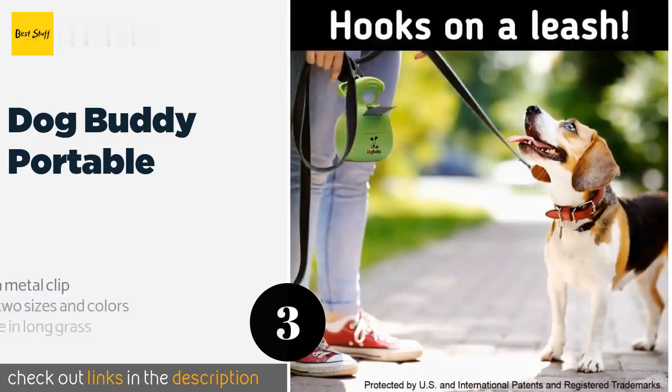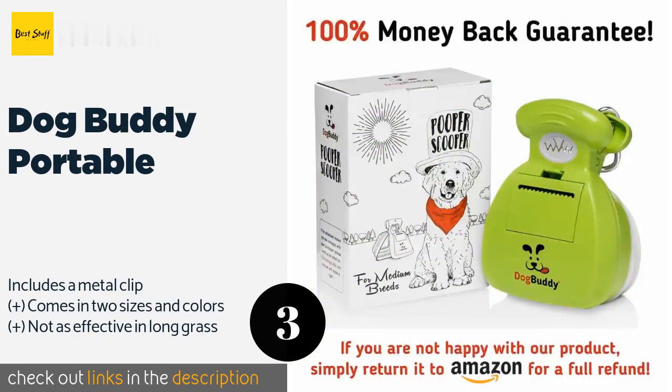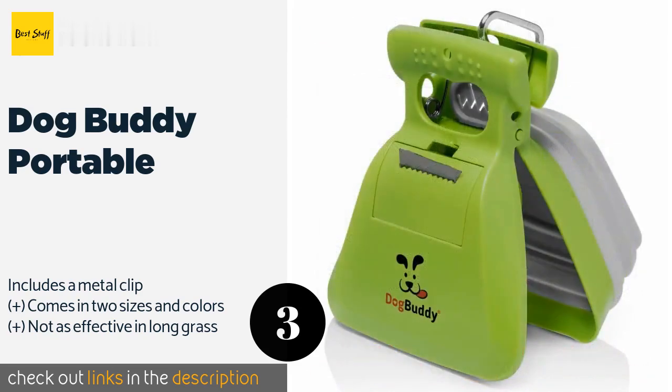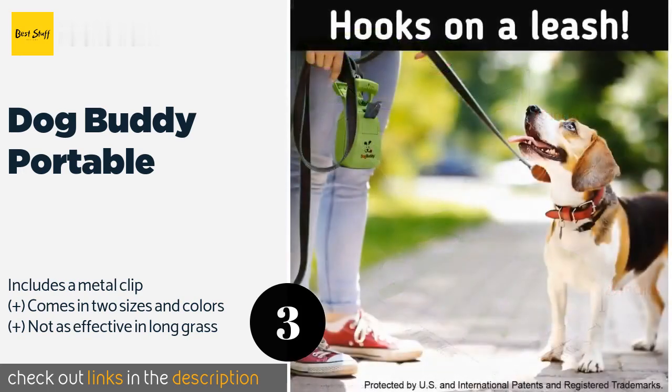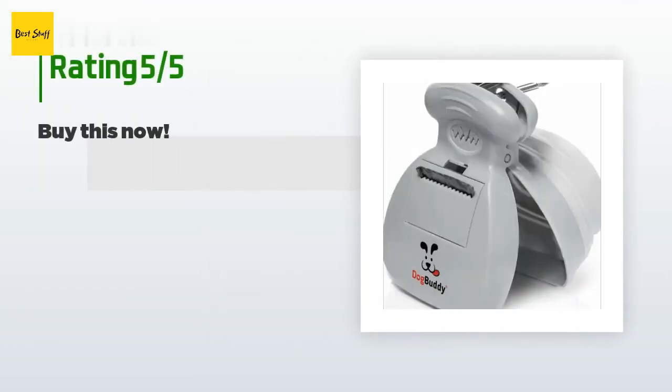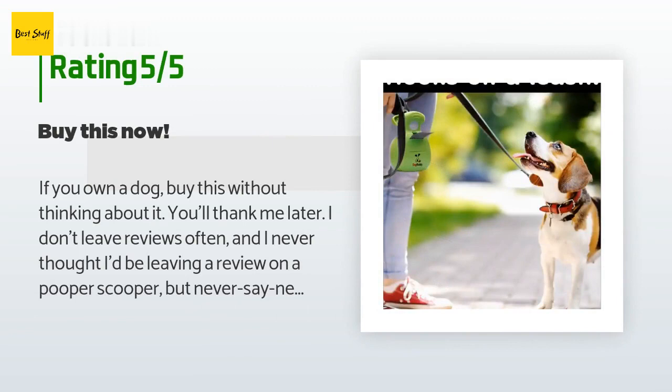Number three is the Dog Buddy Portable. If you're squeamish about putting your hand in a bag and picking up squishy waste while out on a walk, the Dog Buddy Portable is small enough to clip onto a leash. This compact clamp features an integrated bag compartment, and the back expands to accommodate larger loads. The price is approximately $14. The average rating is 4.4 stars with more than 685 customer reviews.